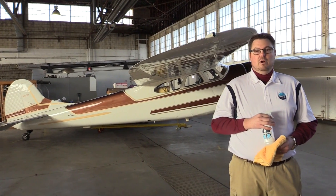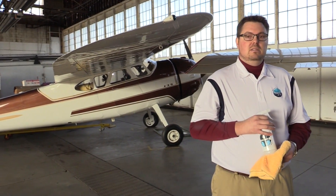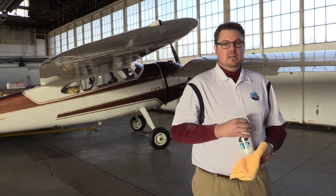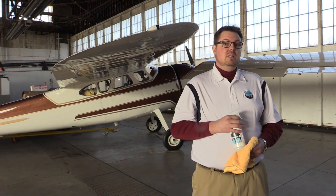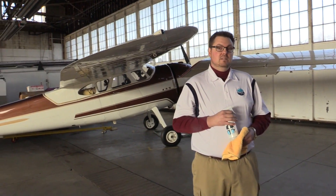Now there's a lot of foams, sprays, and all kinds of different cleaners out there on the market today. What's different between Eyes Outside and those products is Eyes Outside is completely natural. It's biodegradable, non-toxic, non-ammonia, and no alcohol base. What that means for you is that not only does it clean, it polishes and protects at the same time.